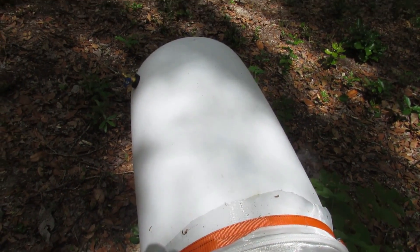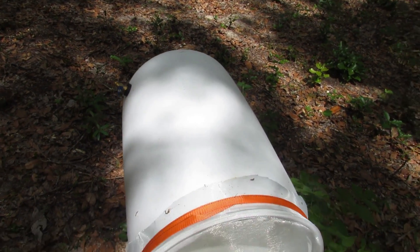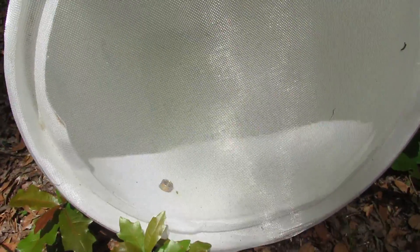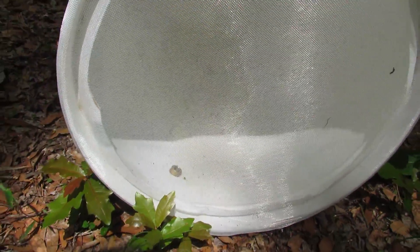This right here is my attempt at rainwater collection. It was upright — I recently just knocked it over because I noticed, even though there's that mesh on there, you might not be able to see it, but there's a whole bunch of dead bugs inside there.